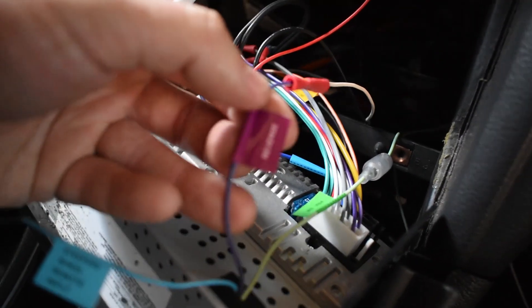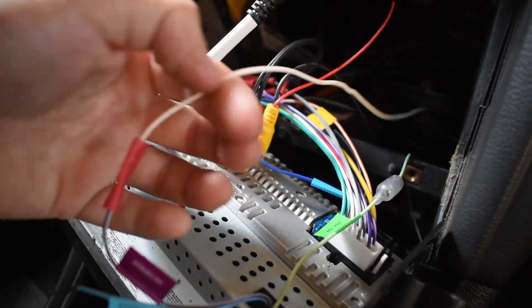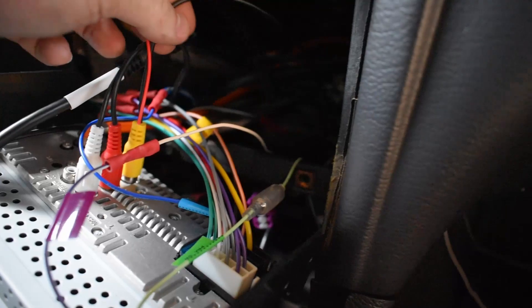Here on my head unit, I've got a wire that says reverse. I put a butt connector on it and ran the wire down through the bottom, and I'm going to hook it up onto that black and pink wire. I also went ahead and connected my AV connection to the stereo and ran that whole wire through — it's a 17-foot wire that I'm going to run all the way back to the trunk.